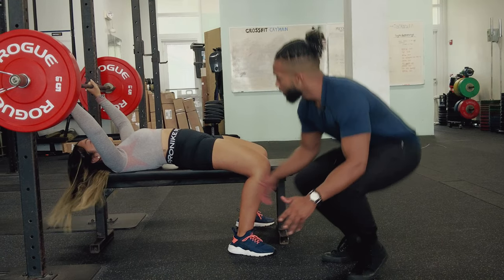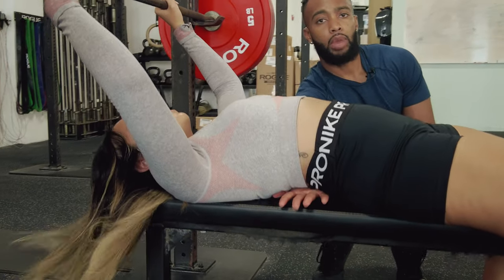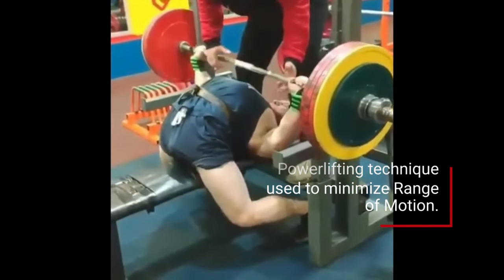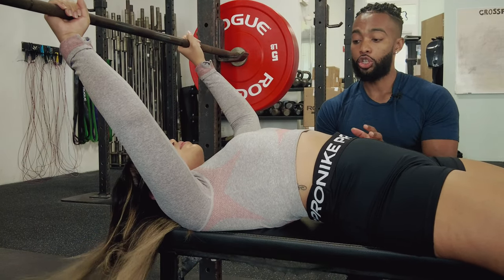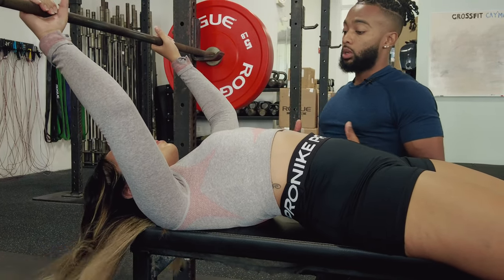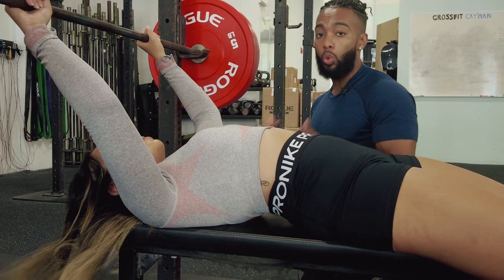Moving up to the lower back — you see we've got a slight arch in the back; I can slide my hand right through there. We want a slight arch in the spine, but we don't want to overarch. Imagine you're trying to point your ribs up toward the ceiling — that'll give you all the arch you need. The other thing about arching your back is it makes it much easier to pull your shoulder blades back and dig them into the bench. That will pull your shoulder joint back, give you a little more room in that joint, and keep your shoulders in a safer, stronger position.